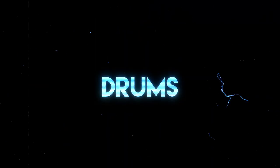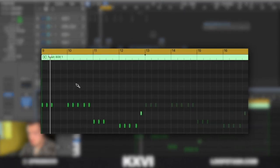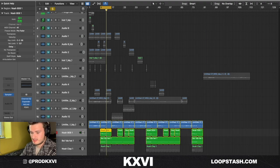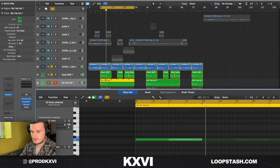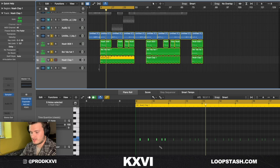Now for the drums — I started with this 808 just following the bass notes I laid down before. Super simple, just a standard pattern. Two-step hi-hat, can't fail, nothing to it, so it's already sounding good. I put in a clap with a normal pattern but added a little bounce right at the end.